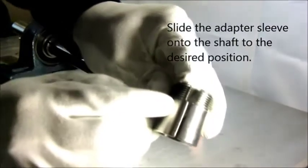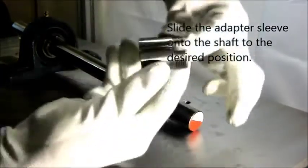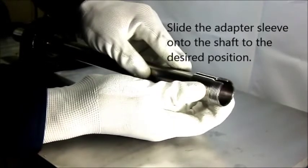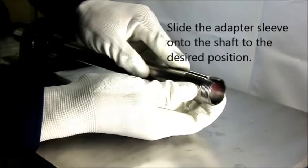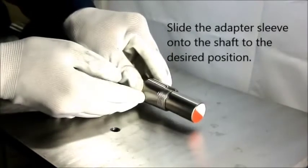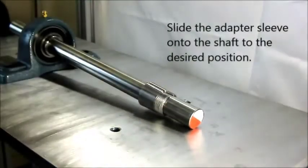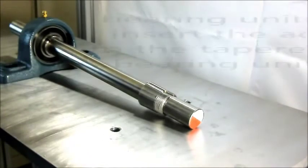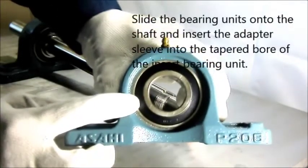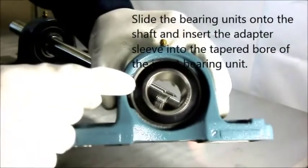Slide the adapter sleeve onto the shaft to the desired position. Then slide the bearing unit onto the shaft and insert the adapter sleeve into the tapered bore of the insert bearing unit. Make sure that the tapered adapter sleeve fits the tapered bore of the insert bearing.